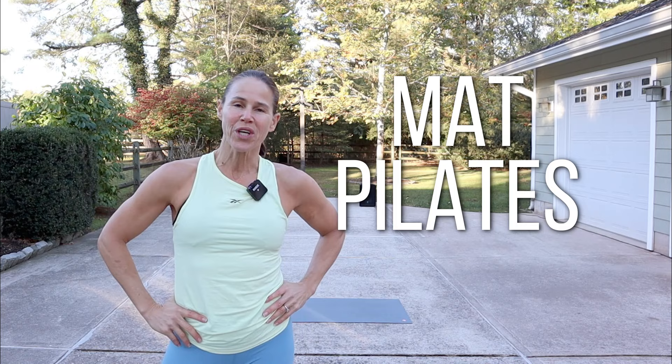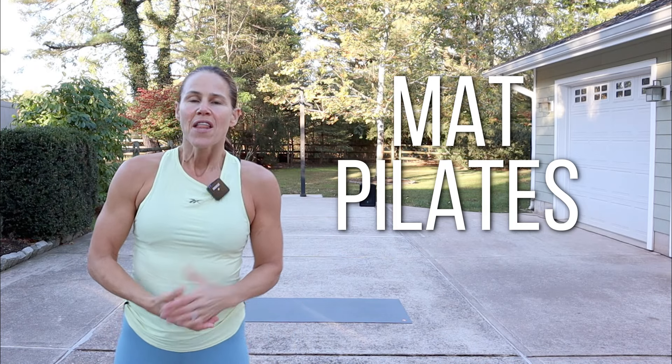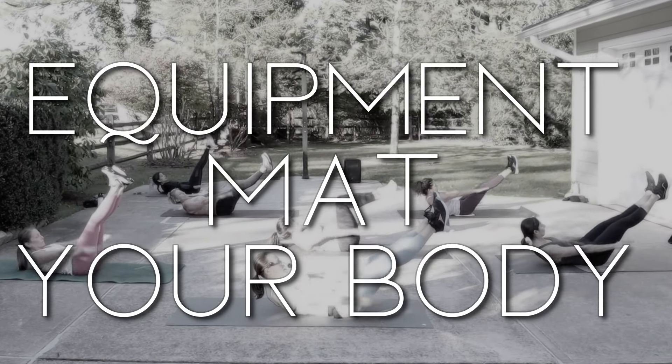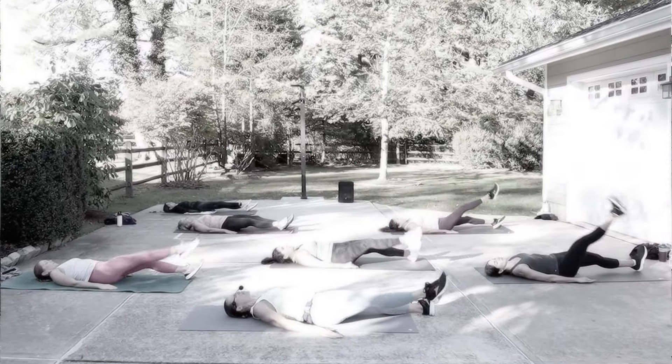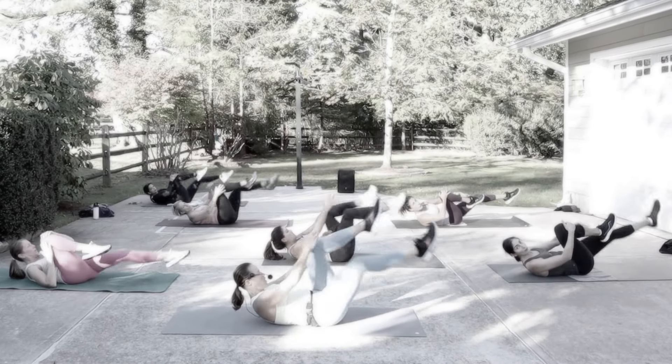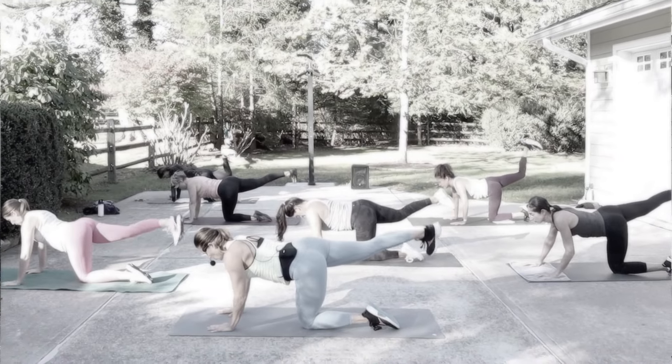Hey guys, what's up? Welcome to today's workout, Mat Pilates. This is a way to really recover and give back to your body. Equipment today is just a mat and your amazing body. Make sure women put that ponytail down low or high, because we're going to be on our backs doing a lot of core work and, of course, hitting the entire body.